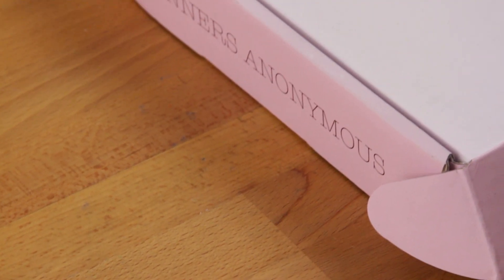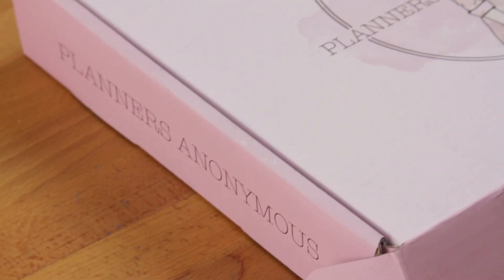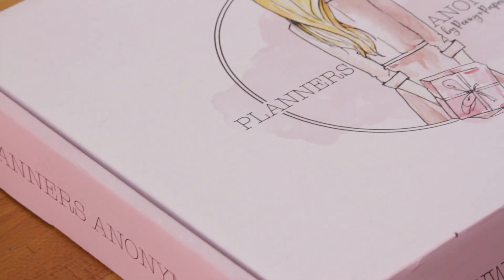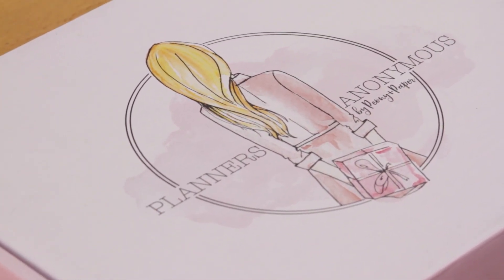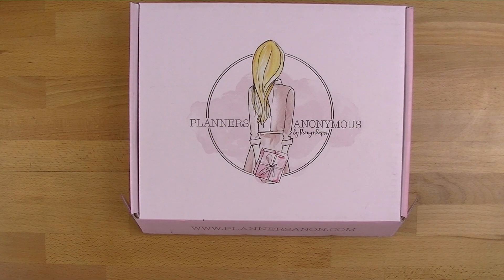Hi everyone, welcome back to Plum Mashable. It is Planners Anonymous Day here on my channel. This arrived on my doorstep this afternoon and I am so excited because they have done a bit of a makeover to the Planners Anonymous kits. We have a bunch of new things to look at as well as a redesigned version of the Luxe inserts to fit in your planner. So let's jump straight into this gorgeous box.